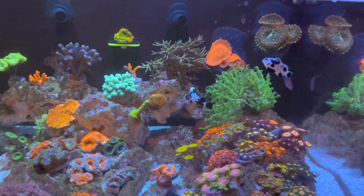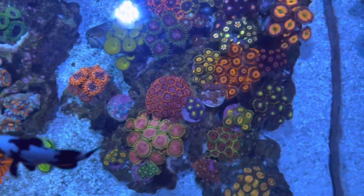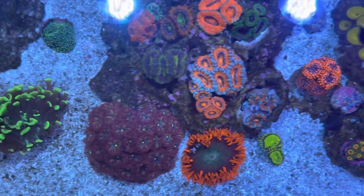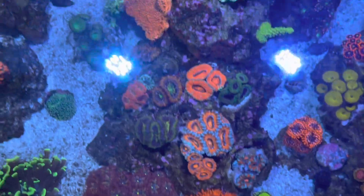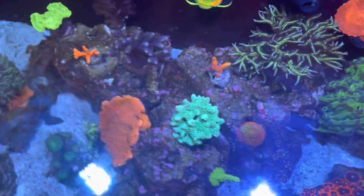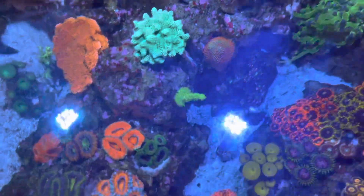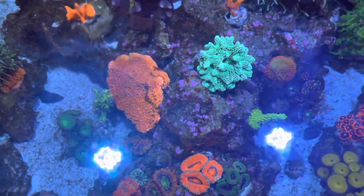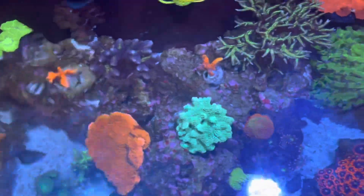First, let's discuss what types of corals I have so you can understand why my settings are the way they are. I have all different types — zoas, softer corals, blastos, acans, fabia in the middle, and even a rock flower anemone. I don't focus too much on the exact names; I do the research when I first get them to know where to place them.